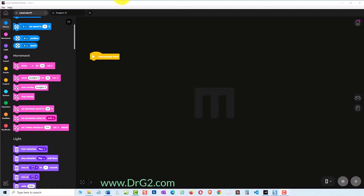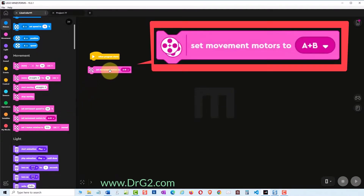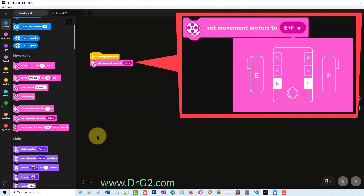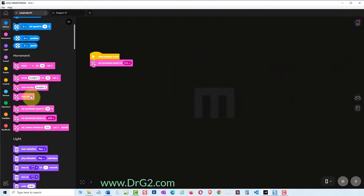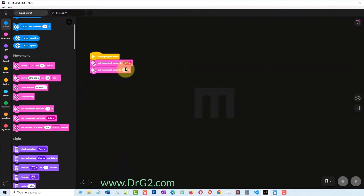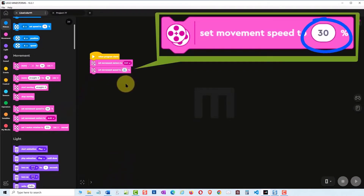We will start up the code the same way as we have done with our previous line following tutorial. Find the 'set movement motors to A and B' command and add that to our code. TAS1's motors are connected to slots E and F, so change the command to E and F. Next, find a pink 'set movement speed to 50%' command and add it to our program.